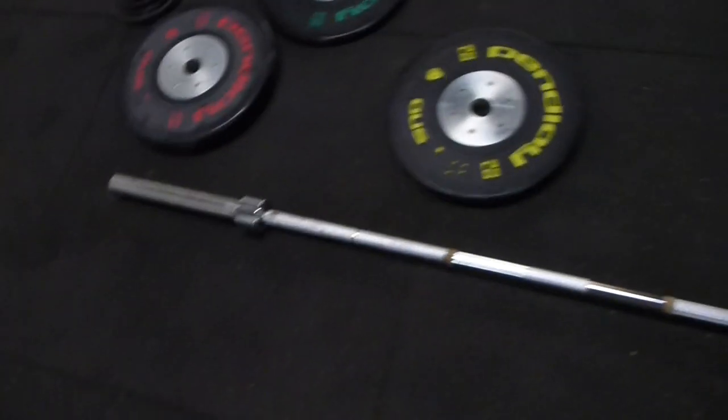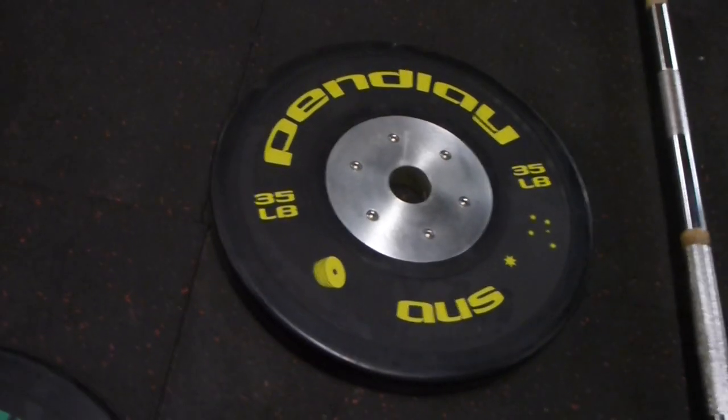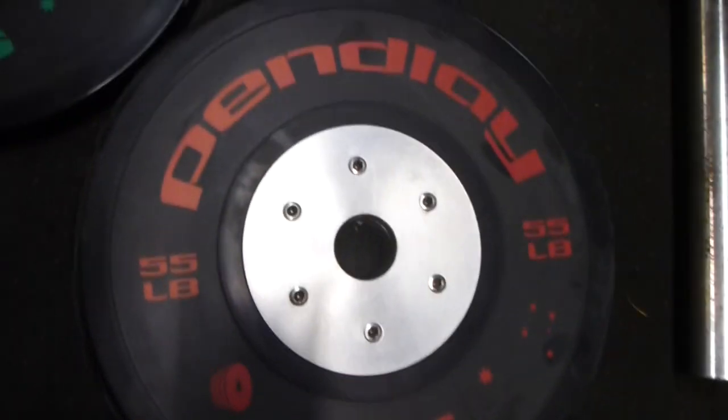We've got full black Elite Penley plates, so you'll have a full set of bumpers and a 20 kilo bar per station. We've also got pound plates — the greens are 25, yellows are 35, blues are 45, and the 55 pound plates.